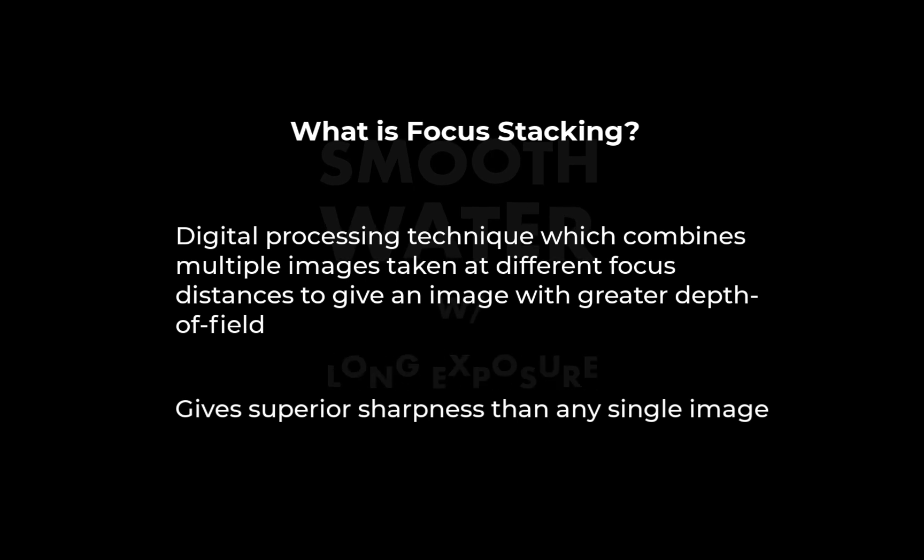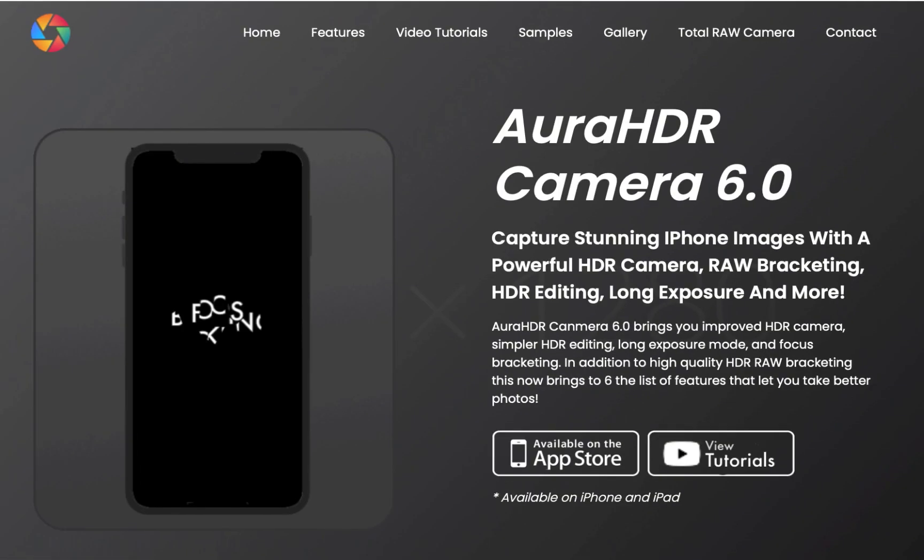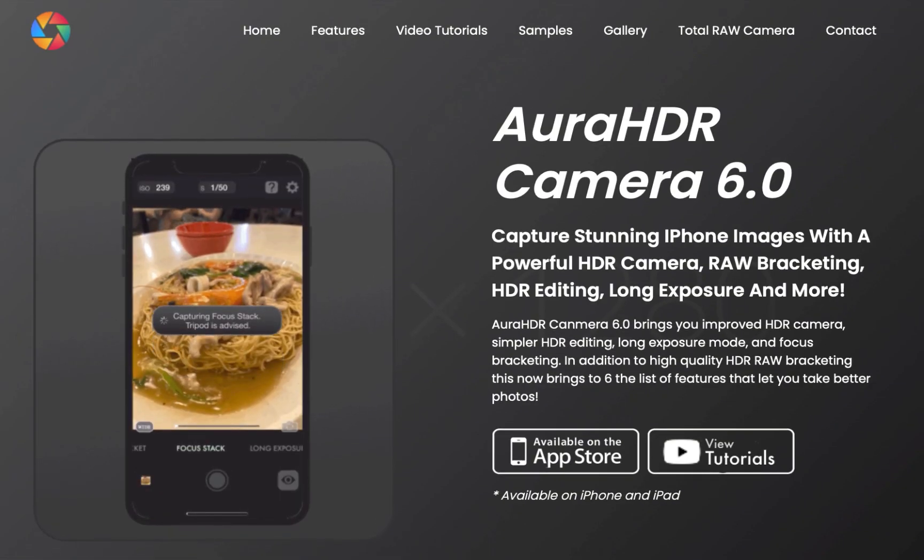The first step in focus stacking is to take the shots at different focus points, which is also called focus bracketing. For this we're going to use the new focus bracketing feature of Aura HDR Camera 6.1.0.